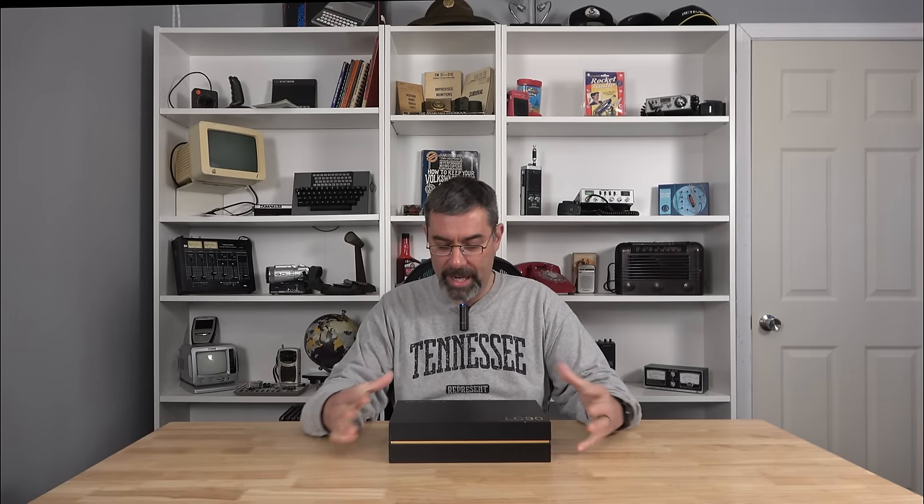About six months ago these people reached out to me and said they've got this radio they're working on and they want me to check it out. I looked at the specs and thought, oh yeah, definitely. It took them six months to get it FCC type approved here in the US, and I kept checking back — I was so interested I'd check in every couple of weeks, and it's finally done.